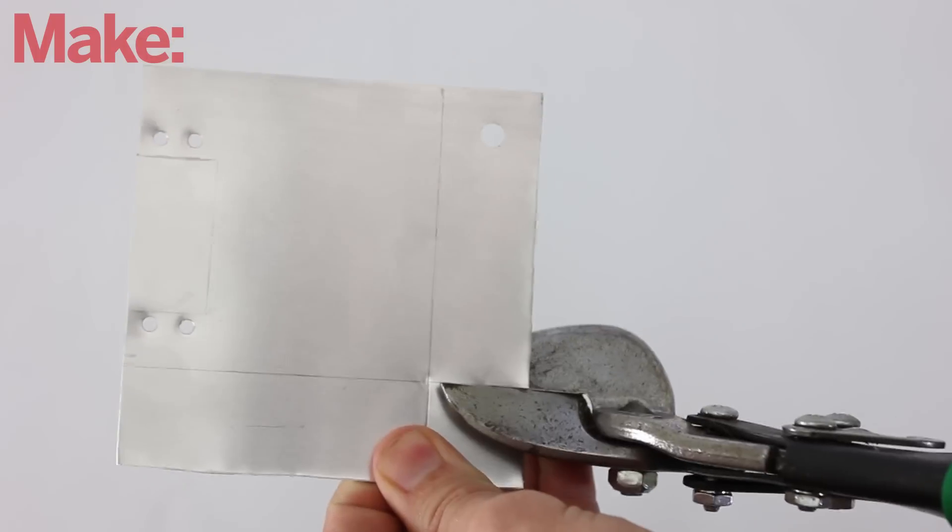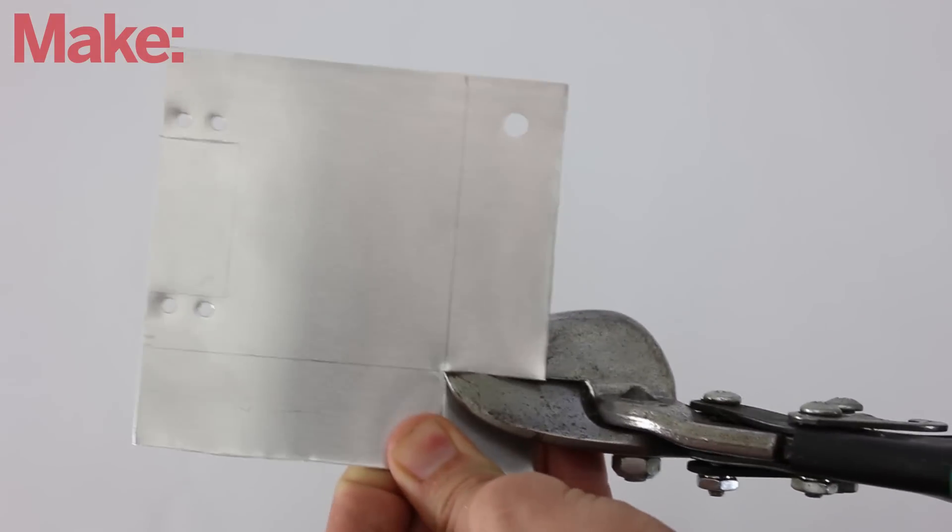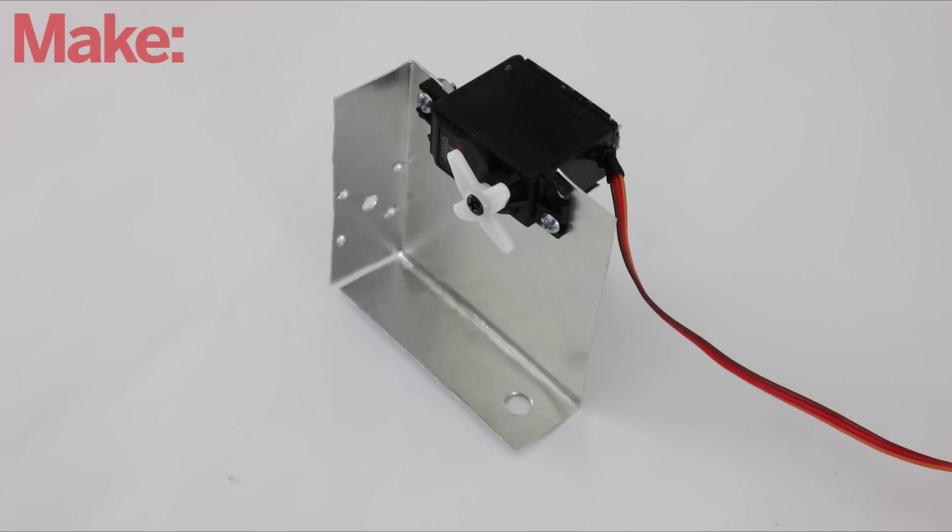Cut the pattern out of aluminum sheet metal and drill holes for the servo's mounting screws. Lastly, drill a set of small holes on the left side so that we can attach the rotor of the tilt servo.